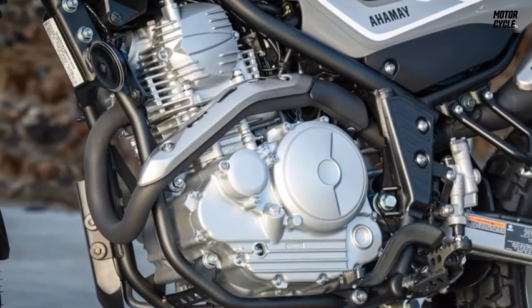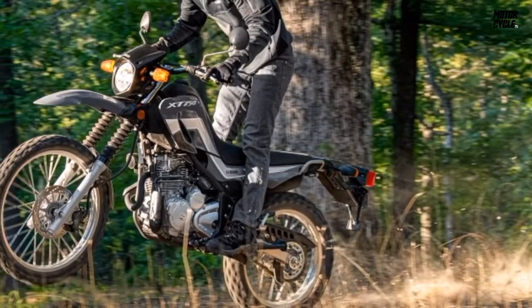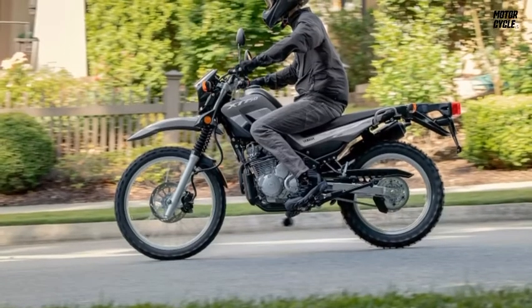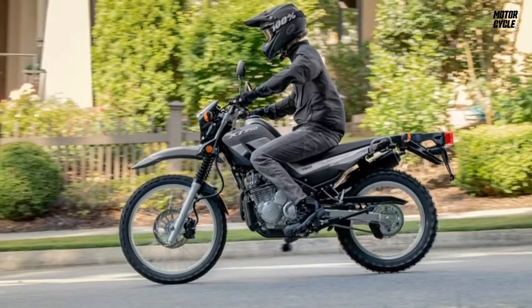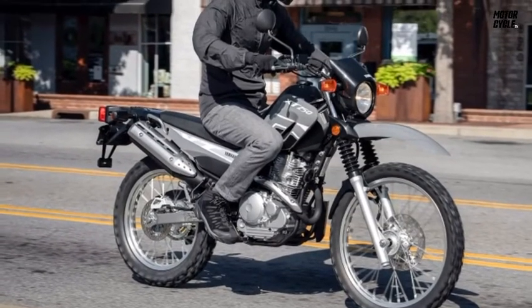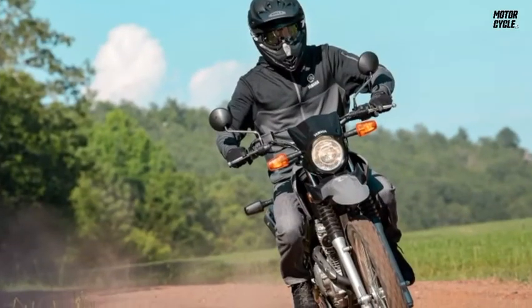If you like riding in the dirt, the 2021 Yamaha XT250 will accommodate your wishes. It's not especially fast, which is a good thing because the chassis is not designed to handle high speeds. Instead, the XT250 is a classic boondocking motorcycle that will take you to faraway places at a pace that lets you enjoy the view.